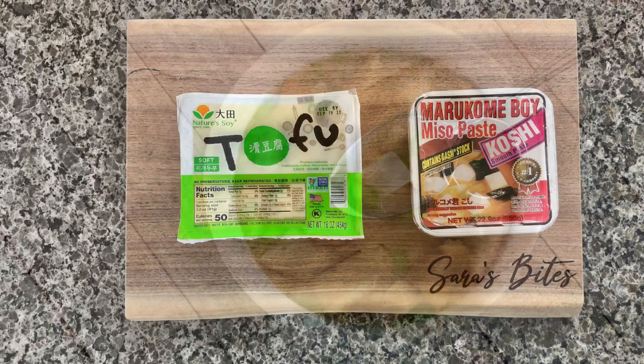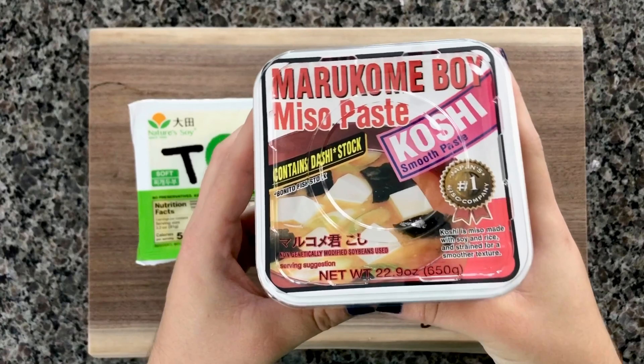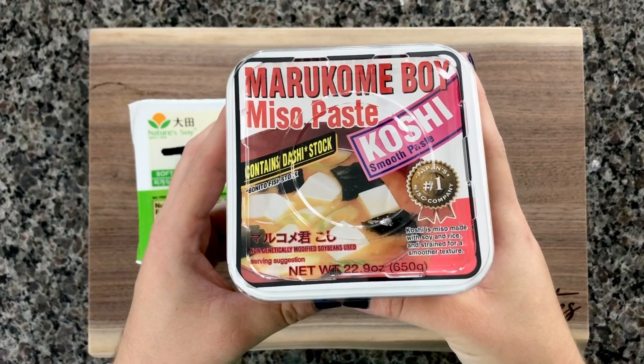I got my tofu and miso paste at a local Asian market here in Austin, Texas. Tofu you can get firm, soft — really whatever your preference is. As far as miso paste though, that is the most important part here. I think that's what makes or breaks your miso soup.